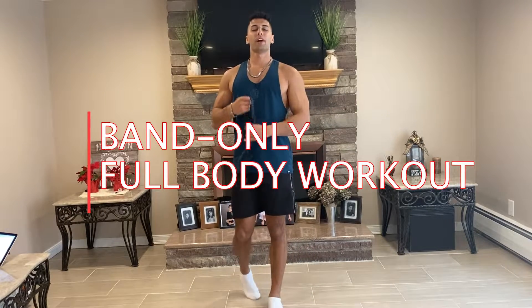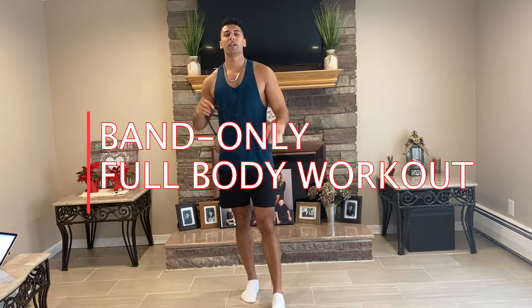What's going on guys? Mike Girardi here with Girardi Performance. This is going to be a full-body at-home workout you can do just with one of these bands.